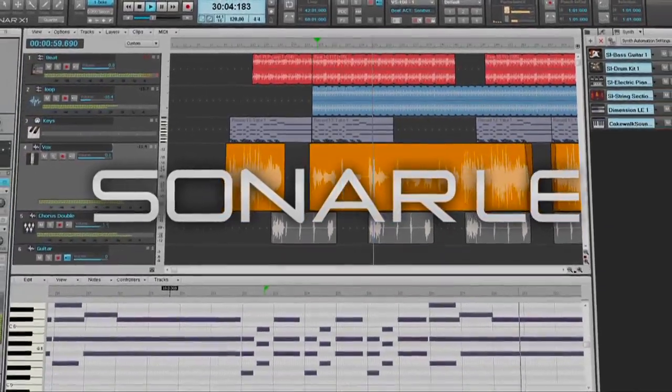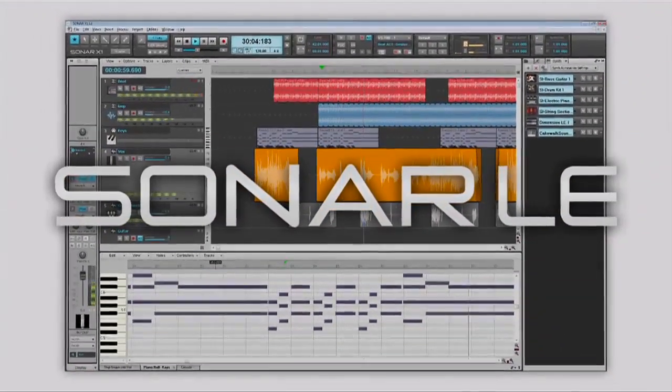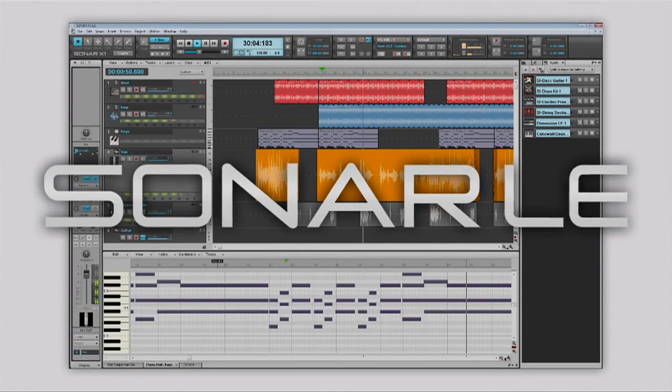Bundled with Cakewalk Sonar LE software, you can start digital recording immediately after plugging in your Duo Capture EX.